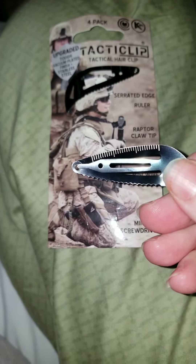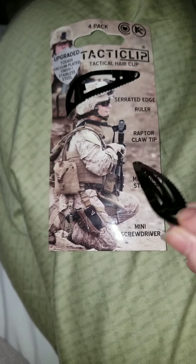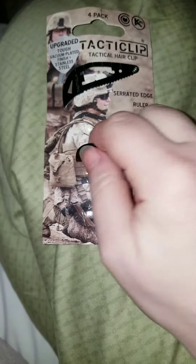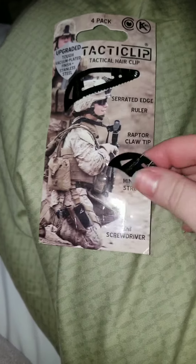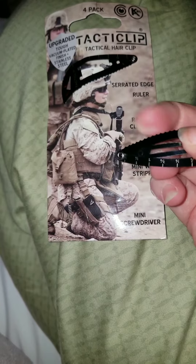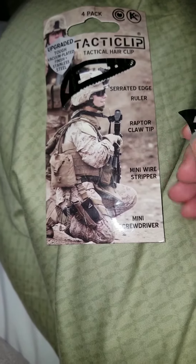It's got a ruler, a screwdriver, wire cutter, and this claw tip. It's really sharp. The serrated edge is surprisingly pretty sharp, too.